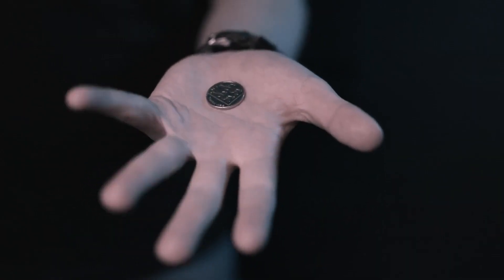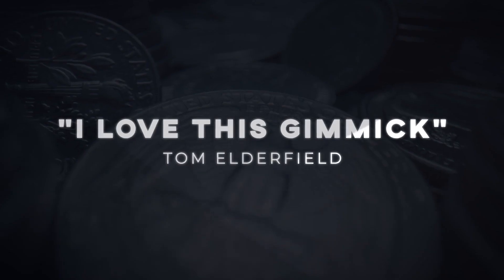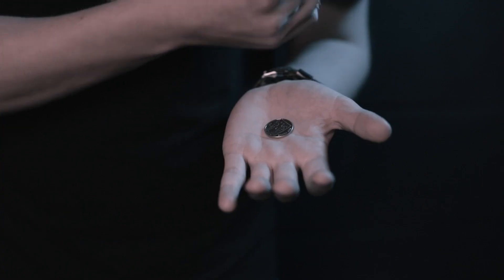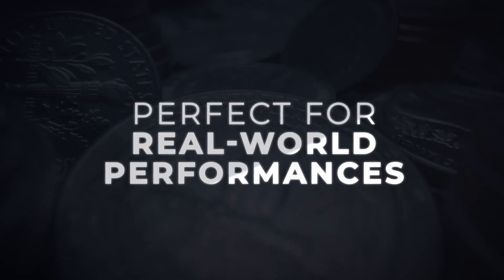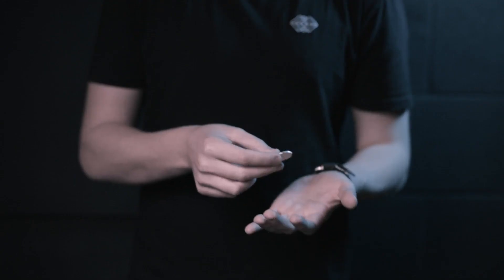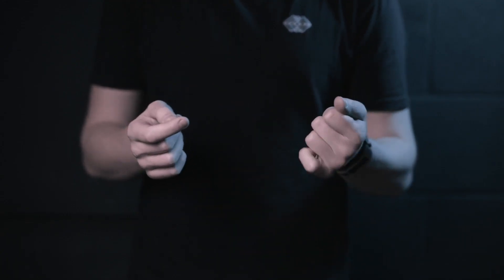One of the purest effects in magic is vanishing an object. Catch is a utility device that allows you to vanish, produce or switch coins with your bare hands.